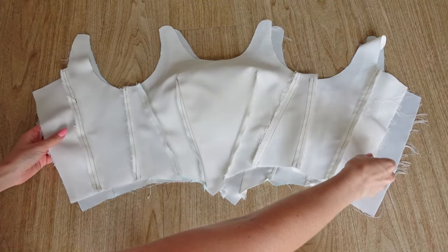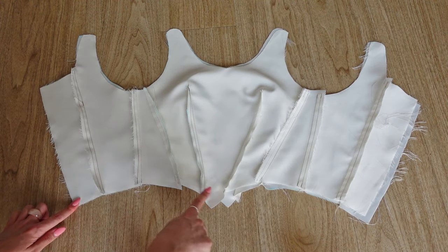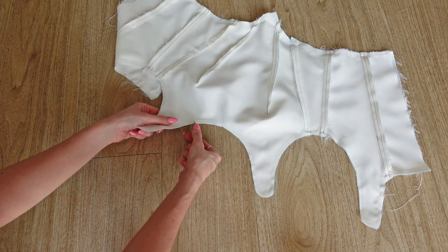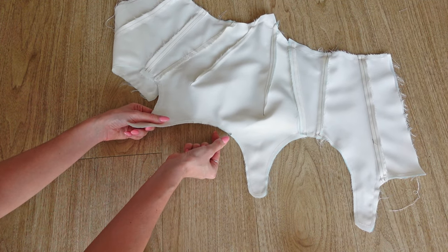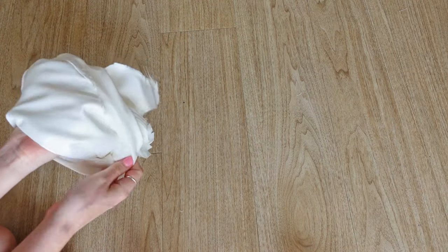Next, we can attach the lining to the outer piece by sewing all along the top and bottom of both layers. We of course need to clip the corners of the seam allowance to allow the fabric to lie flat, and we can then turn the whole top right sides out through the back openings.